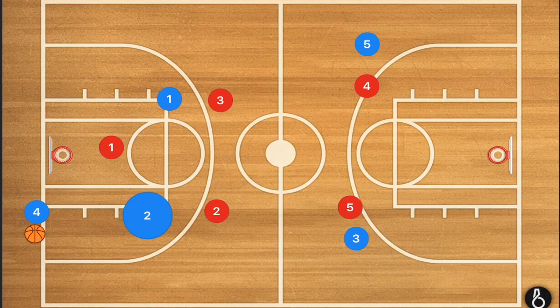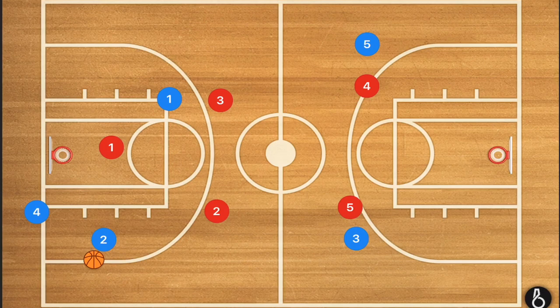For the not-as-aggressive 1-2-2, when player 2 gets the ball — usually teams inbound the ball to the corners, which is something I don't like having my team do, but it happens quite often — at this point I would want player 2 to try and force the ball handler towards the sideline.